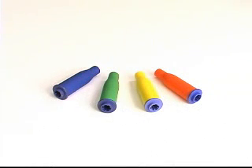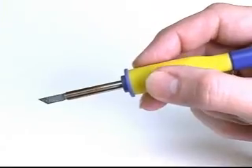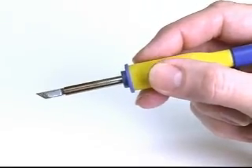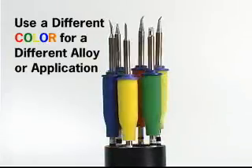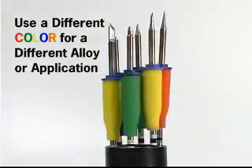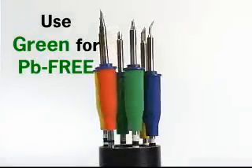The FM202 soldering iron uses multiple colored antibacterial grips. Their ergonomic design affords fingertip comfort, and because they are available in four different colors, you can use a different color for a different solder alloy or a different soldering application. For example, use the green grip for all your lead-free soldering applications.